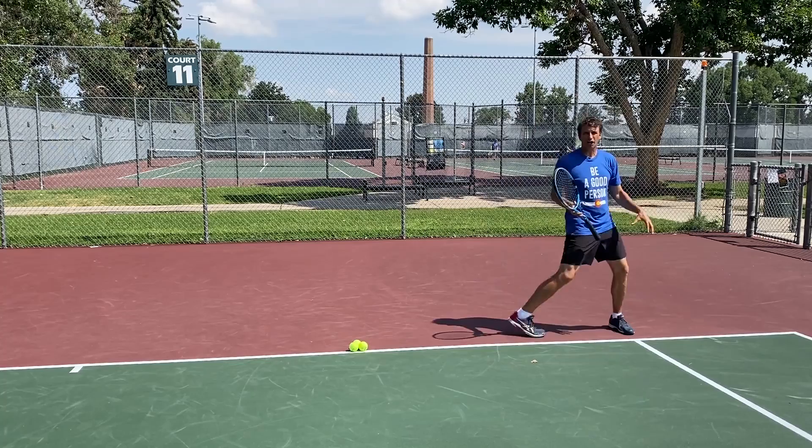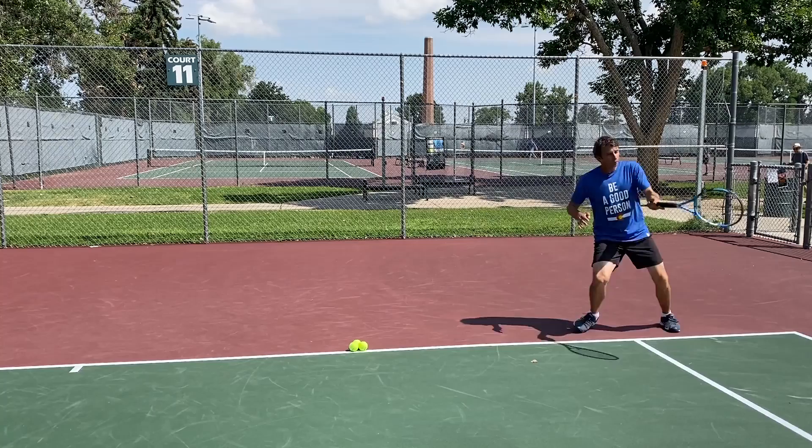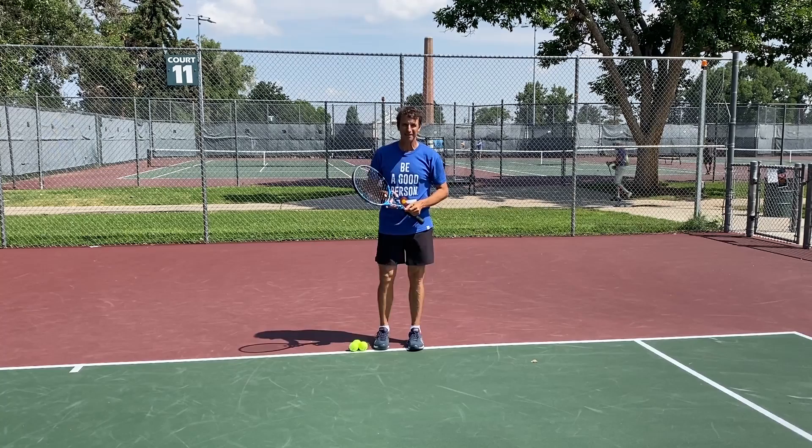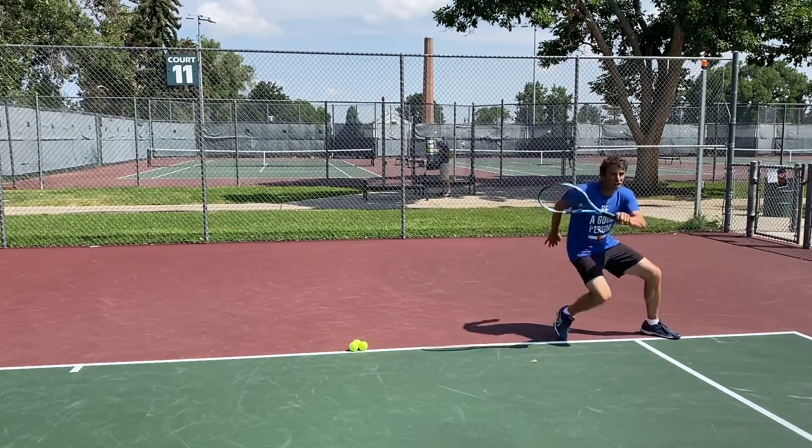The problem is the quality of the shot you're hitting. You're so consumed with getting out here, recovering and getting back to the middle, that as you're swinging you're already thinking about getting back to the middle. There's a good chance coaches have told you that you need to recover quickly back to the middle of the court.